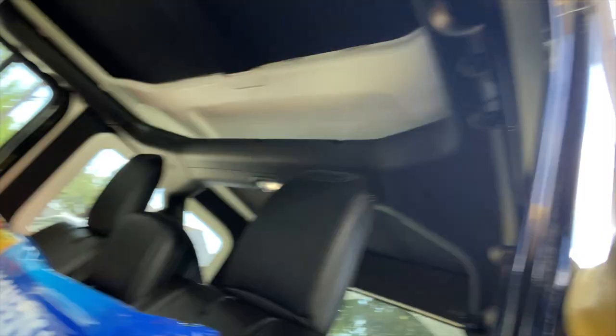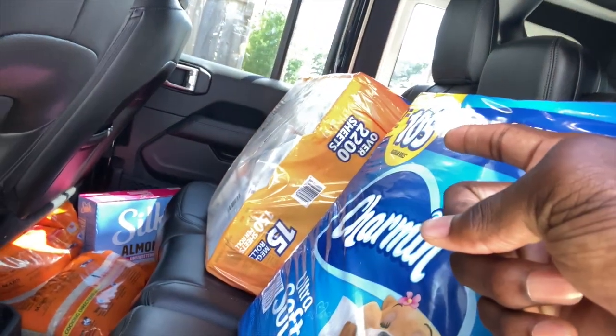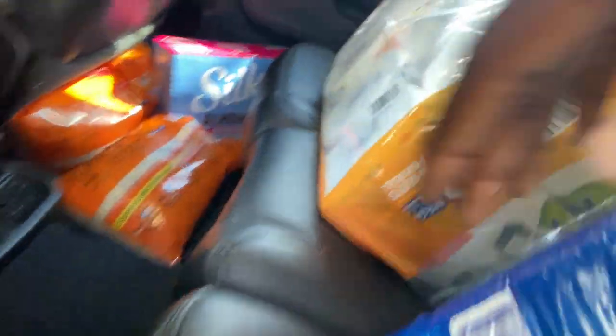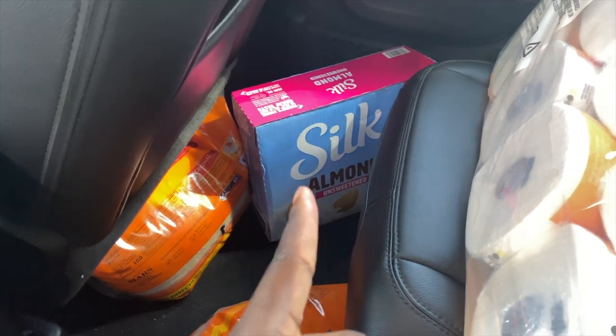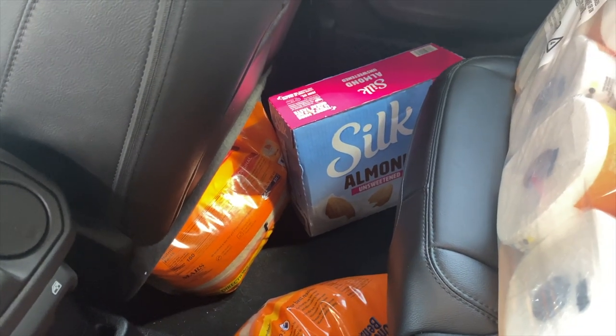I couldn't really show all the stuff I got from Sam's because Sam was rushing me, but here's what I got: flowers for her, some stuff for the booty — paper towels, trash bags, rice for grip training, and silk milk because we're not drinking whole milk — trying to go plant-based.